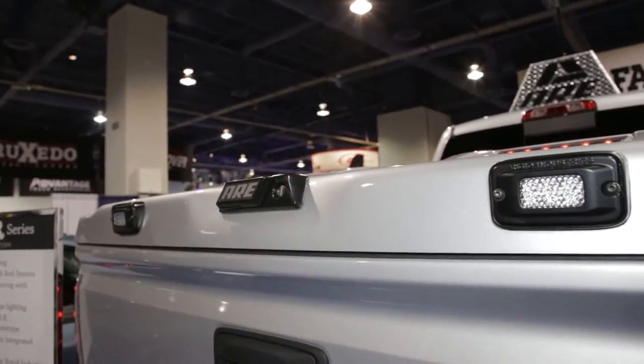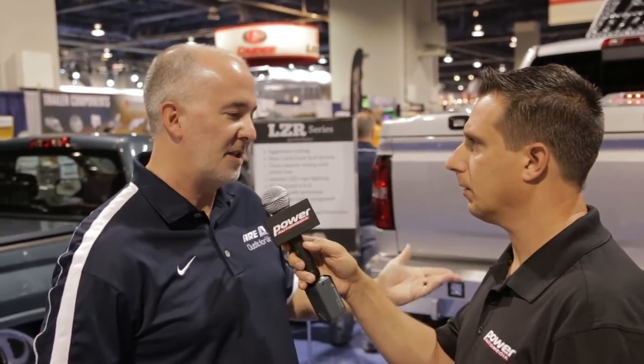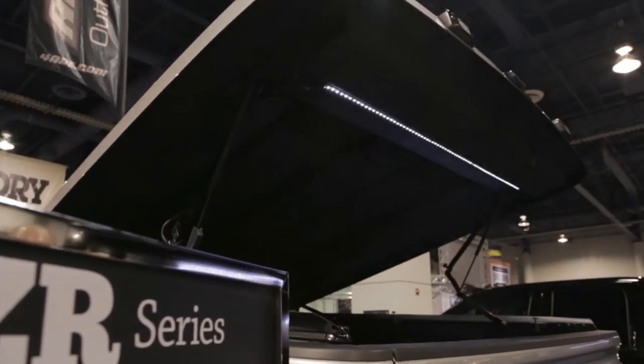It has LED brake lights integrated into the styling. It also has LED rear reverse lights that are optional and can be mounted to the back of the unit. Inside the unit there's an LED light bar that'll light up the inside when you open your cover to get your gear out.